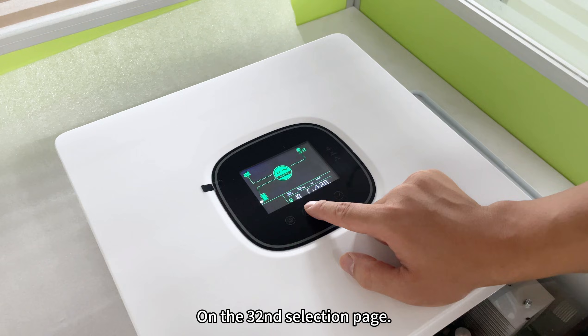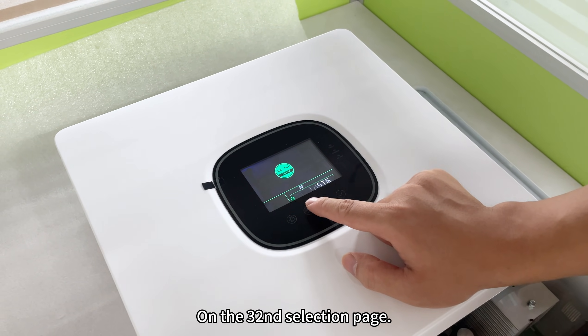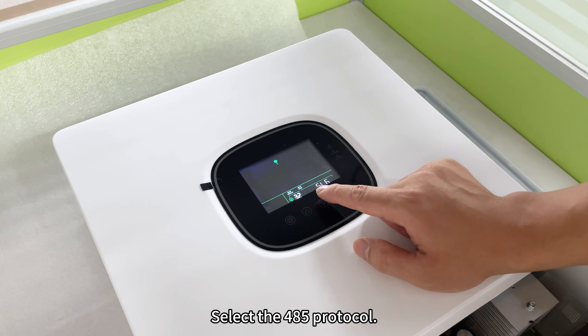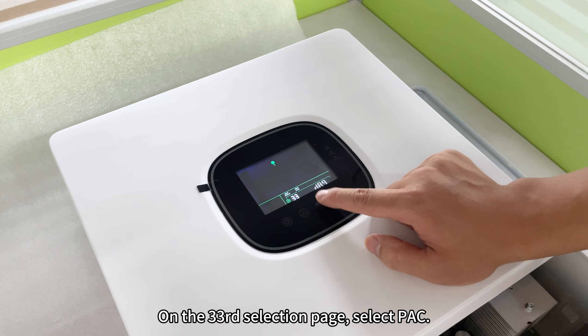On the 32nd selection page, select the 485 protocol. On the 33rd selection page, select pack.